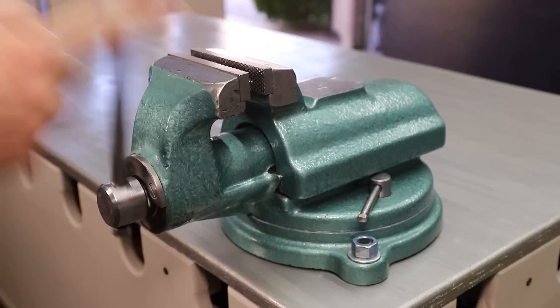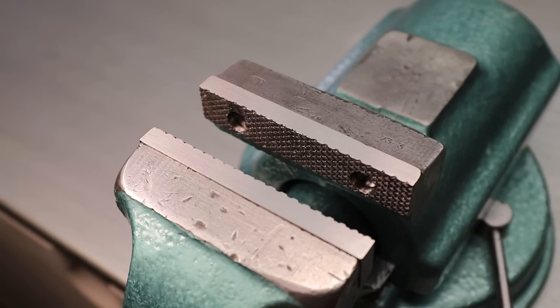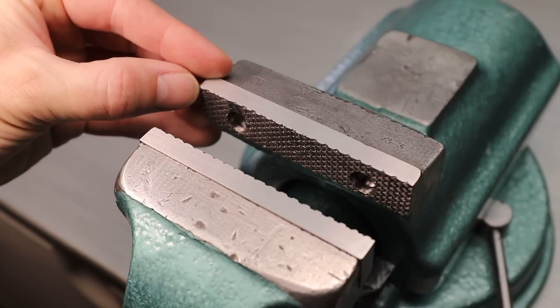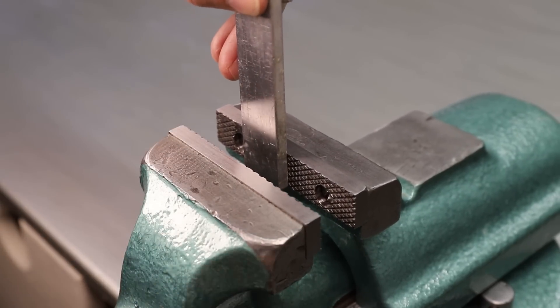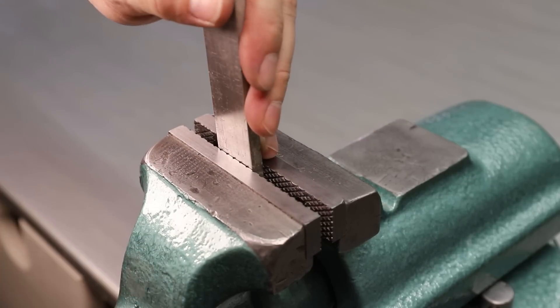Welcome back to Robinson Foundry. I recently restored this old Polish bench vise and I really like it and I've been using it a bunch, but it really does need a set of soft jaws. The jaws that are attached to it now are hardened steel, and anything that I'm clamping that is softer than hardened steel will be damaged by them, just like this piece of aluminum.